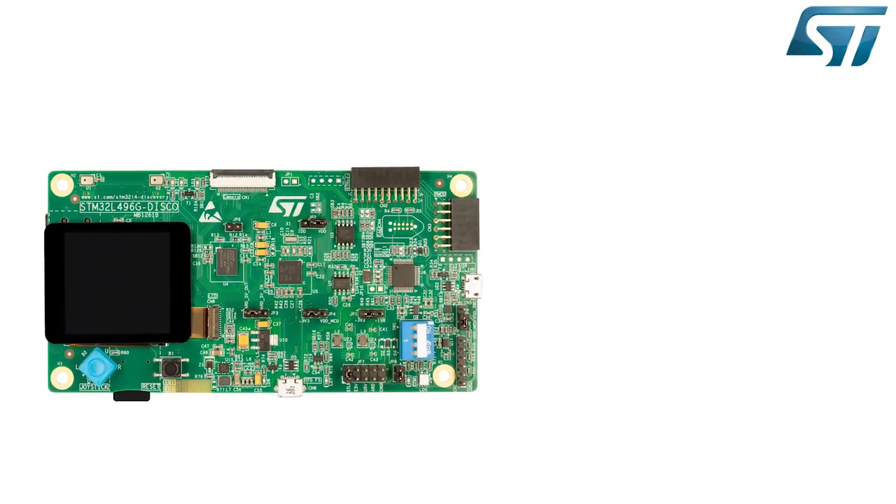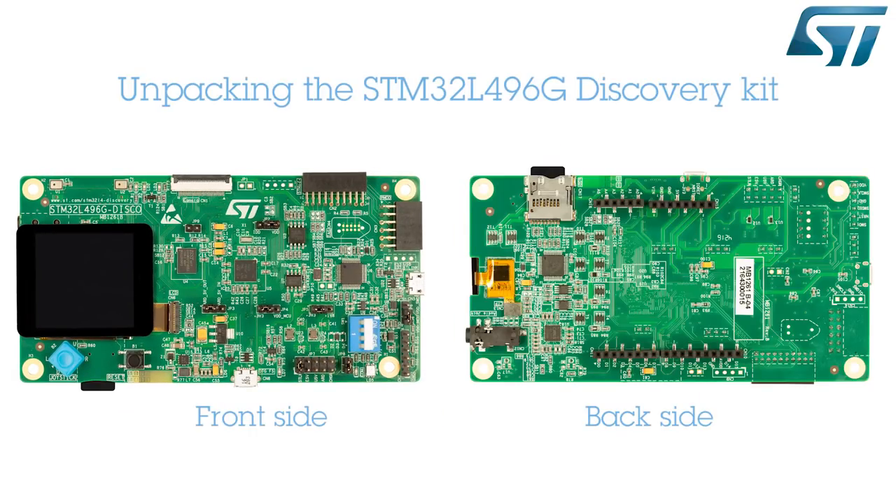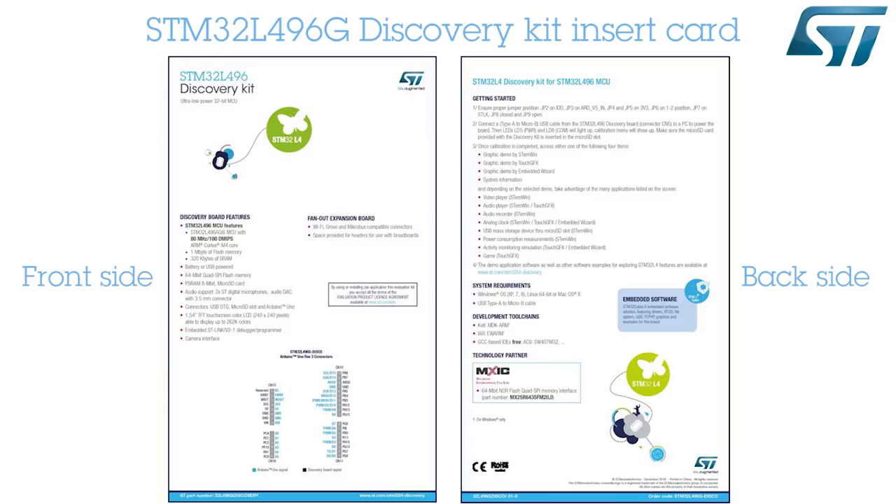Inside the STM32L496G Discovery blister, you will find two items: the STM32L496G Disco Board and an insert card explaining how to set up the board and launch the embedded application.